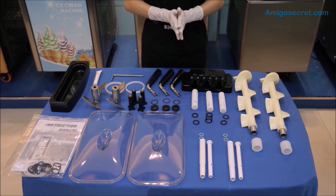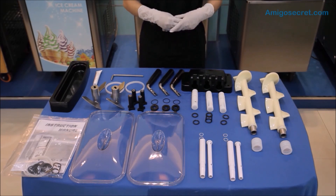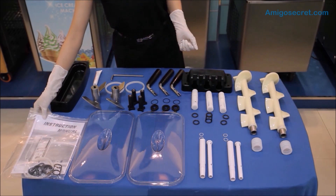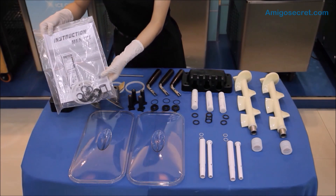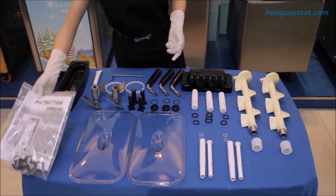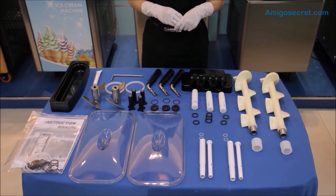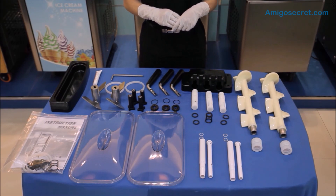Today, we are going to show you how to assemble all the parts and accessories for Amigo Secrets Soft Ice Cream Machine. Before we start, please note that for every set of machine it comes with a complete set of wear and tear spare parts and instruction manual, and these would be placed inside the machine's hopper before the delivery. Now, let's take a look at all the parts of the machine and how they would be assembled.